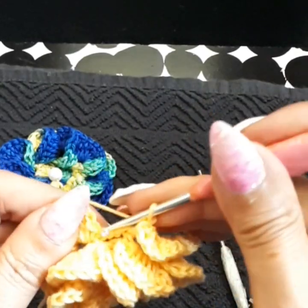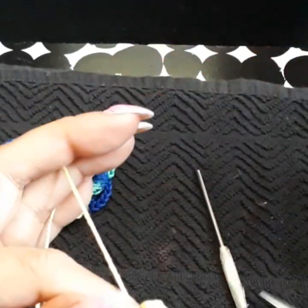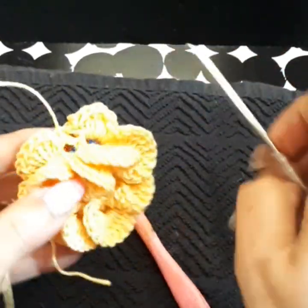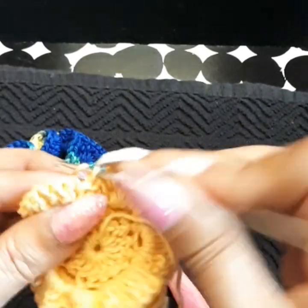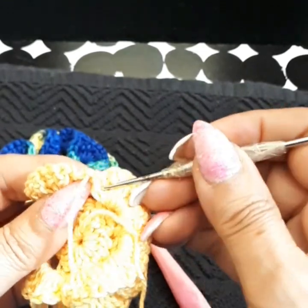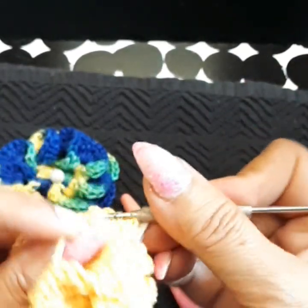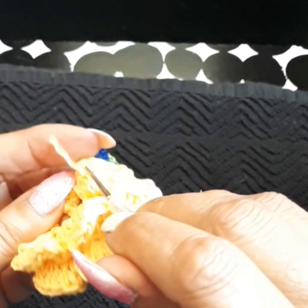Once done, slip stitch on the first loop, then cut the yarn. I like to make knots in all my patterns to make sure nothing comes apart. Come into any loop at the back and pass the thread through several loops back there — this guarantees nothing will come apart and gives a perfect finish.